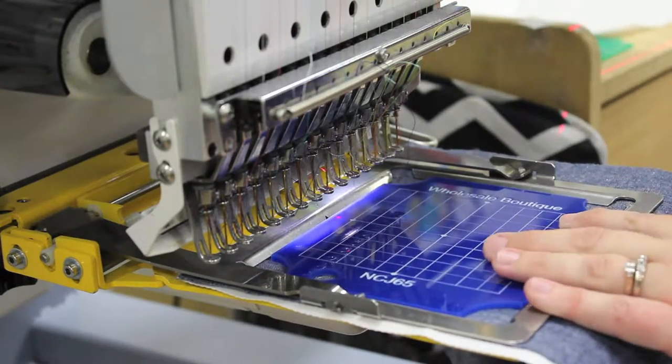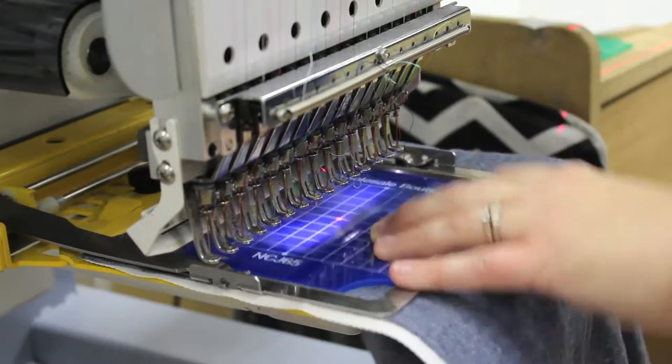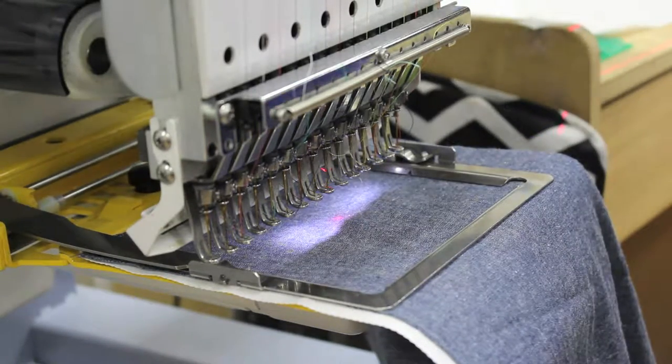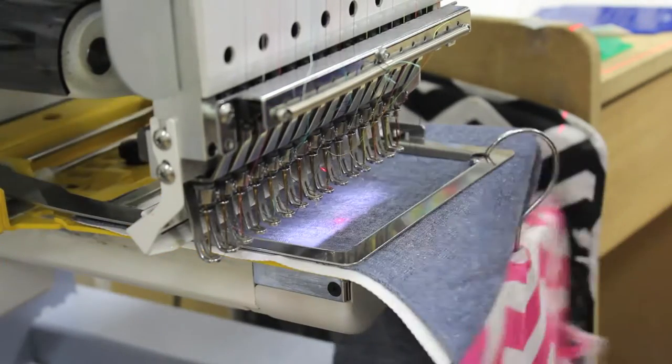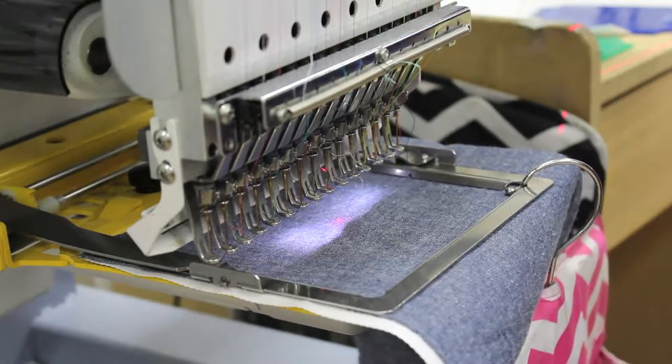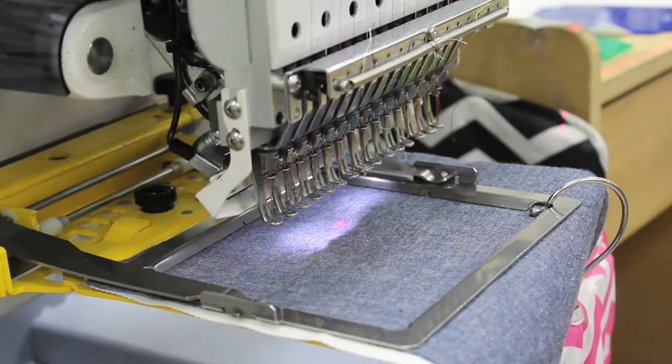Align the corner of the scarf with the outside edges of the frame. Use our custom centering jig to fine center. Rotate your monogram 180 degrees. Trace the sewing area to ensure the monogram fits inside of the frame. Hang a weighted item from the frame to prevent excess shaking and uneven stitches. And now you can begin sewing.